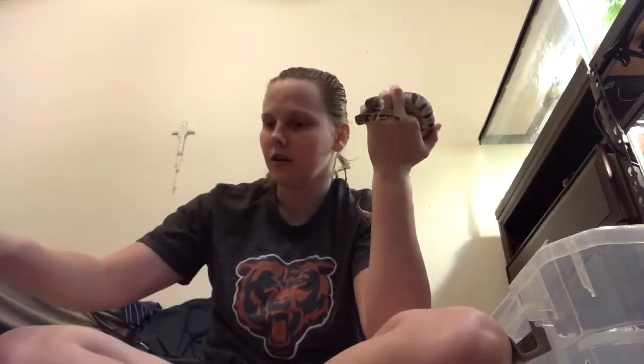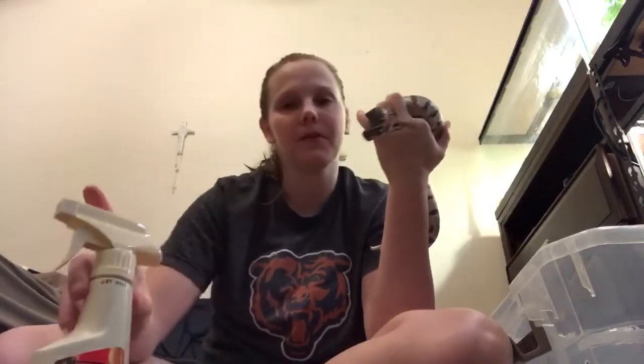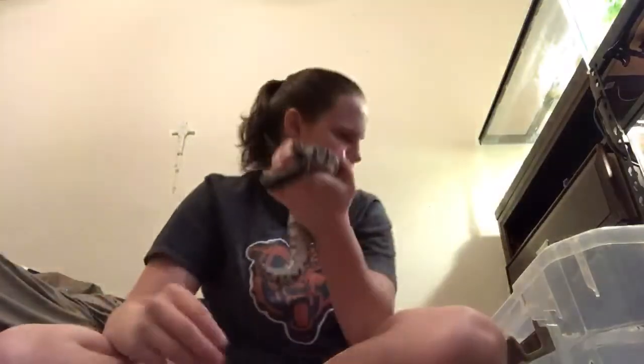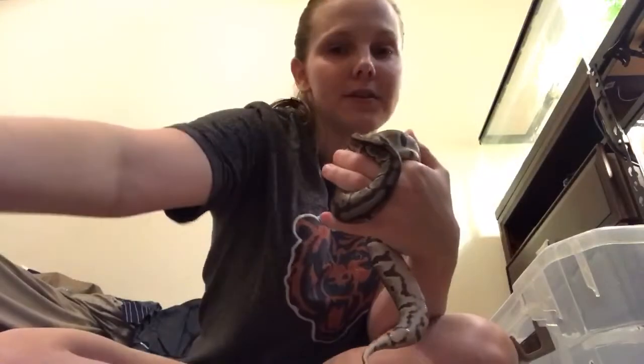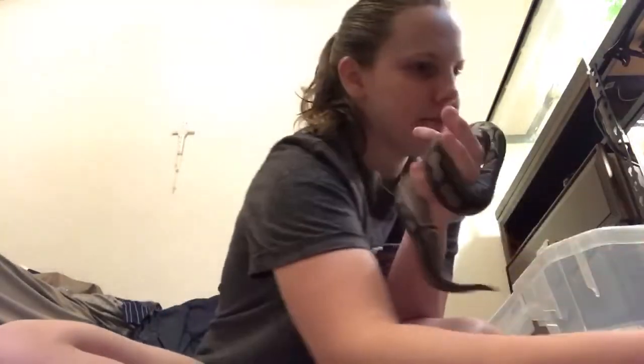So first thing you're going to need is of course your snake that has the mites. And then you'll need some reptile spray — it's basically a mite spray. I use this one. You'll need a spray bottle of vinegar and you'll need some coconut oil. You'll need some paper towels and a plastic bowl or tubware bowl that can be their water dish.